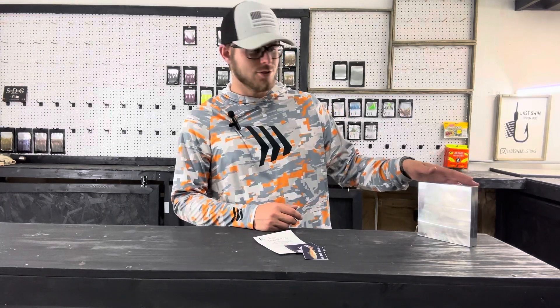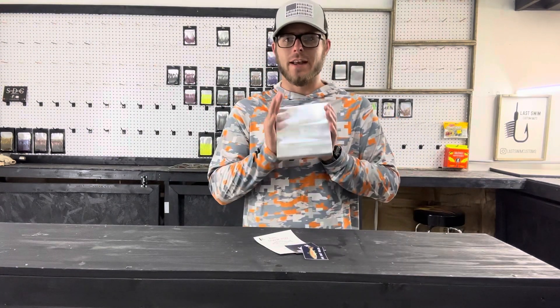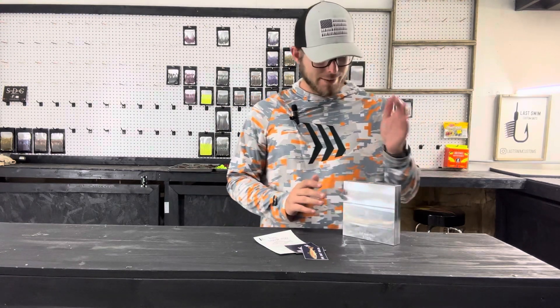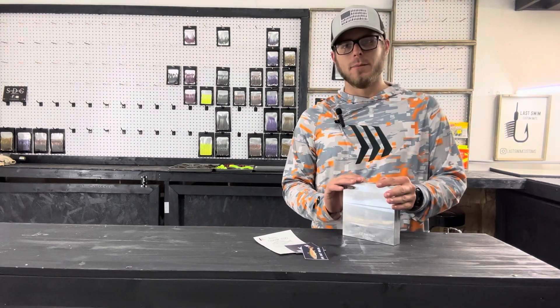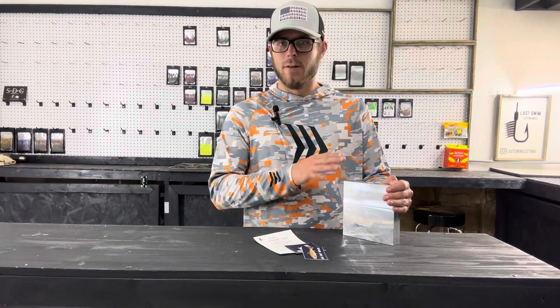Hey guys, welcome back to the channel. Bobby with Last Swim Custom here, and we're going to be checking out a new old mold today. What I mean by that is this is a mold that's been around for a while, but it was only available in a four cavity. I actually reached out to Epic Bait Molds and said, 'Hey, do you guys have any plans on upsizing this?'